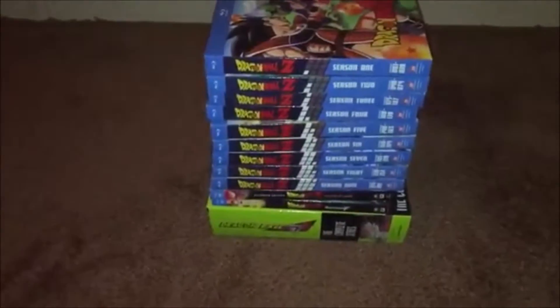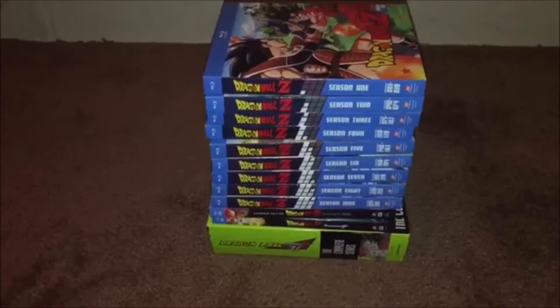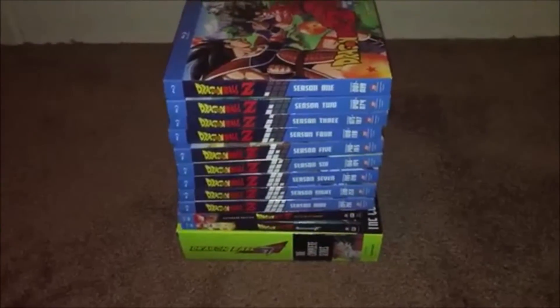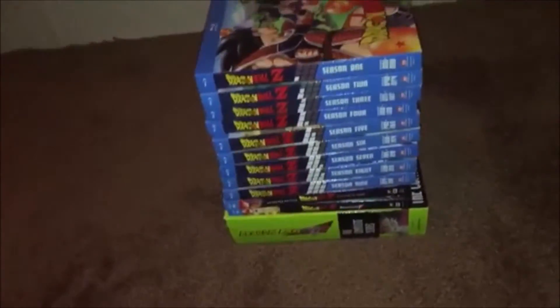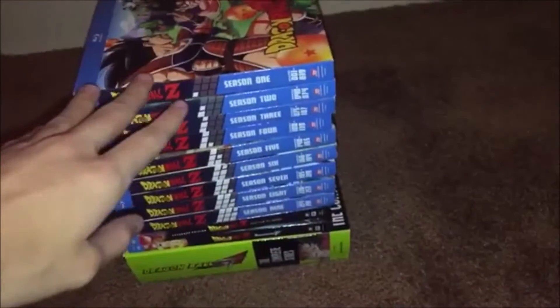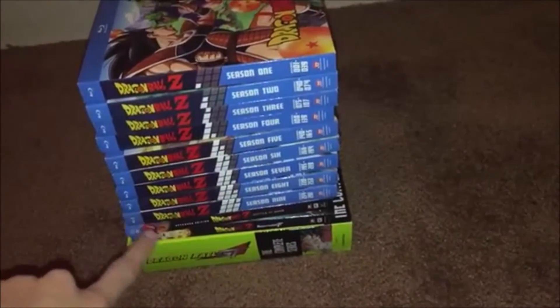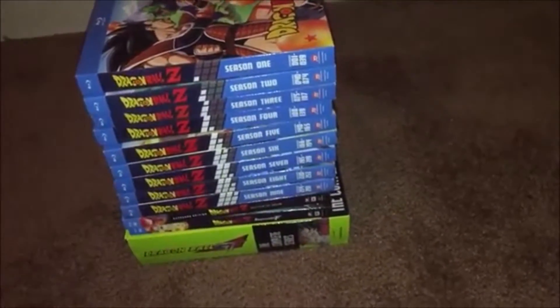Hey guys, what's up, it's me RiceSwag. Today's video is going to be showcasing my Dragon Ball Z collection. It's a good and cool collection — it spans from every season of DBZ on Blu-ray, the two newest movies, and Dragon Ball GT. I'm going to be quickly showing you guys this.